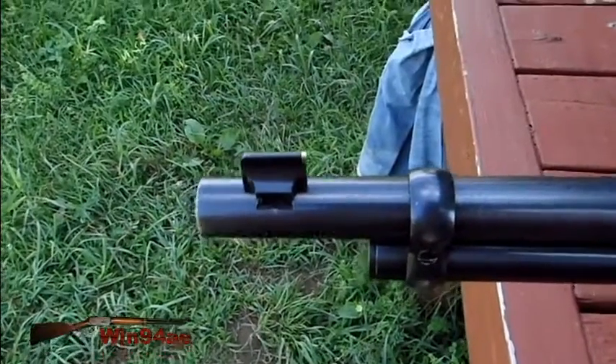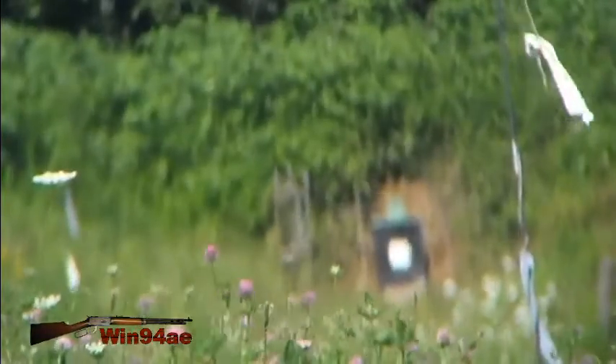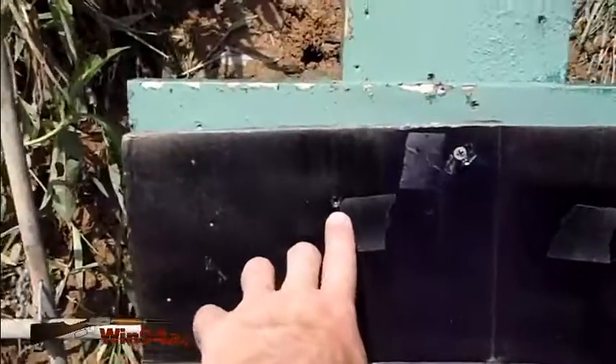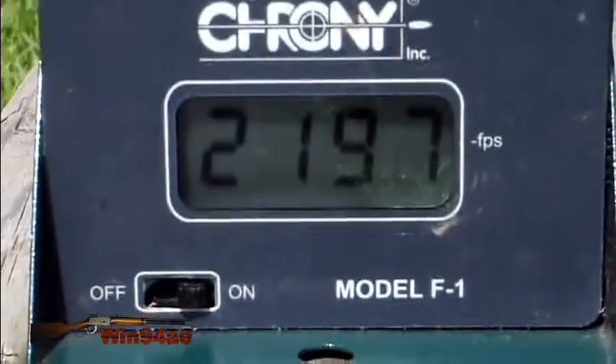Got my new front sight. I ran a patch through my bore — just a dry patch — and that's the first hit. Sucker is clean as a whistle.